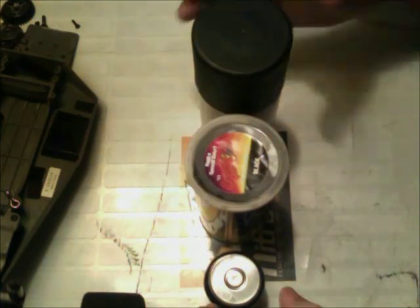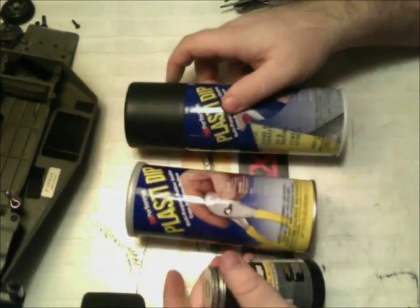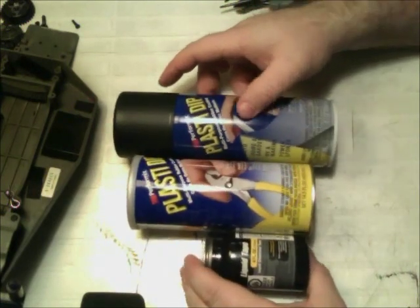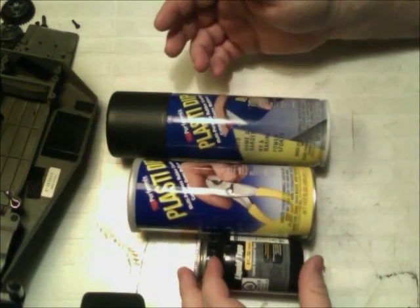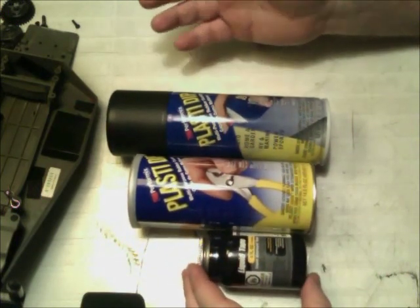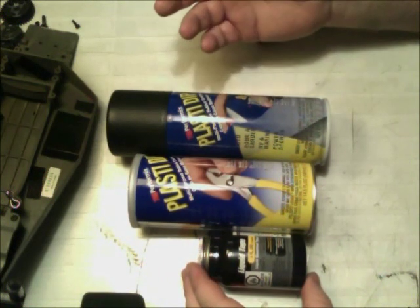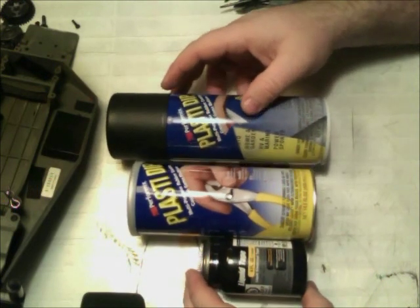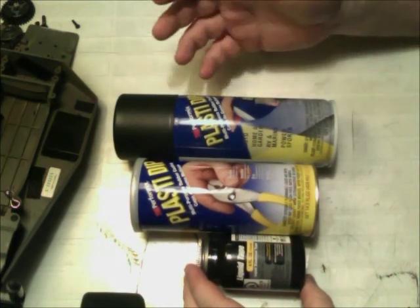What's up guys? It's me, Gray Wolf, back to do another video. This video is on three different products — basically two of which are called Plasti Dip and one of them is called Liquid Tape. Essentially all three of them are the same basic thing: it's basically liquid rubber that, once applied to something, solidifies into a solid rubber coating.